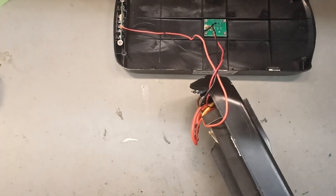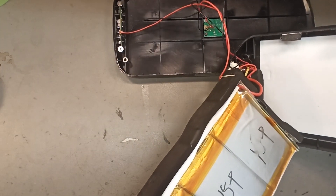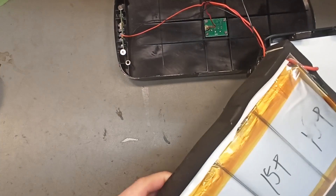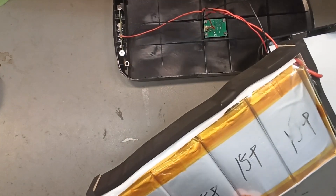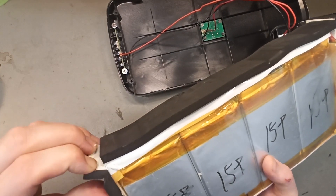It should have eight cells then. Why did they write 15p? Oh, it has heat shrink tubing — transparent heat shrink tubing around just the cells. And then they have this padding. Nice.